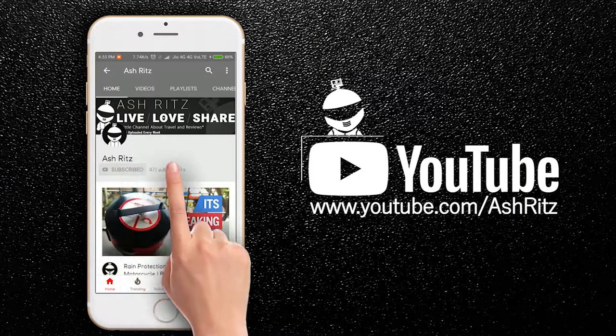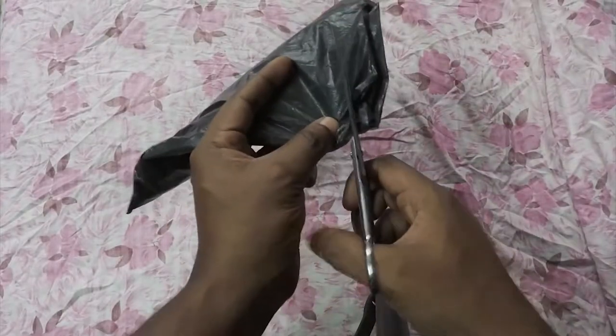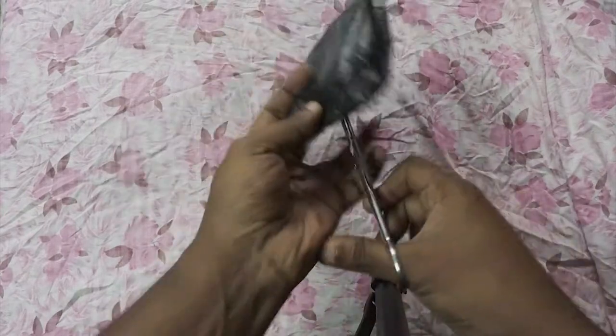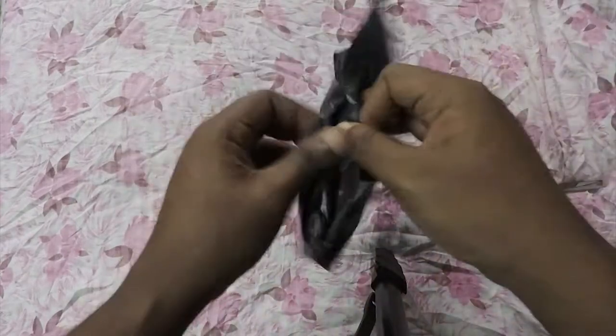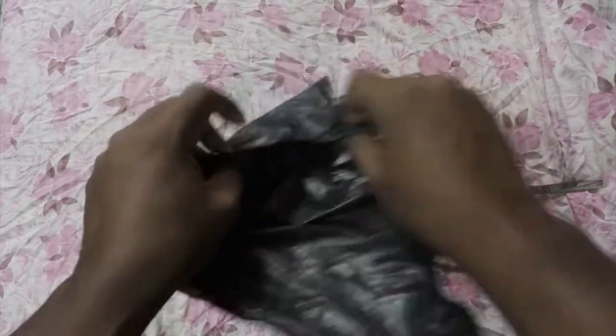Hit that subscribe button and smash that bell icon to stay updated on the latest videos every week — and it's free! What's up awesome people. In this video I'll be unboxing, unpacking, and reviewing the cheapest propellers for DJI Spark, so let's get unpacking.